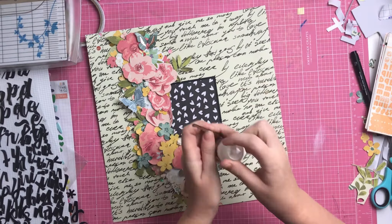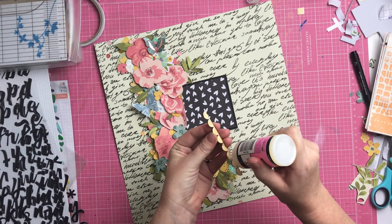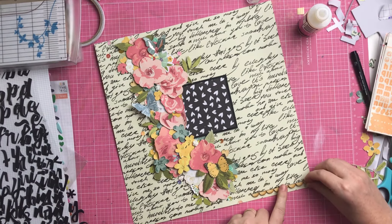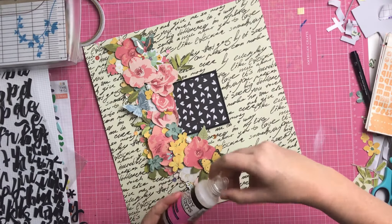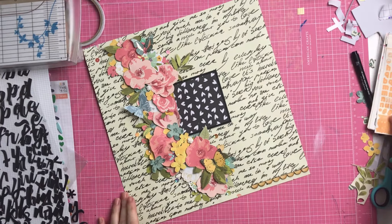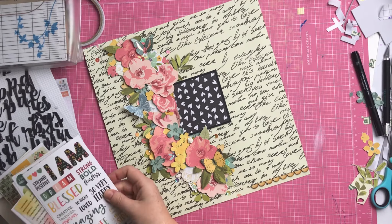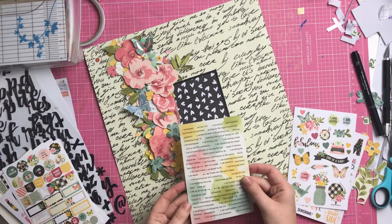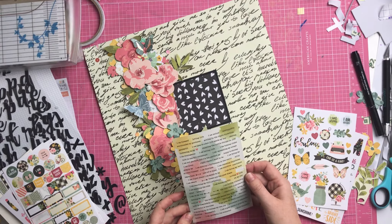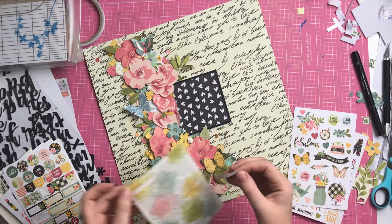Not including the fussy cutting of the flowers - because that took hours by itself - the entire layout took an hour and fifteen minutes to put together. This is quite a long layout process video for me, so I have chopped out a couple of bits and sped it up faster than I normally would, just so it would all fit in and not be an hour-long video.